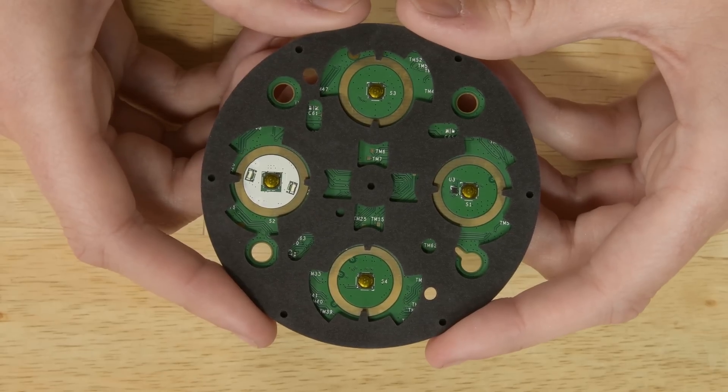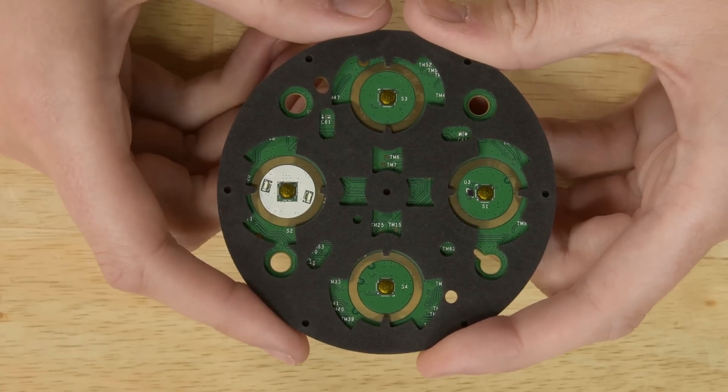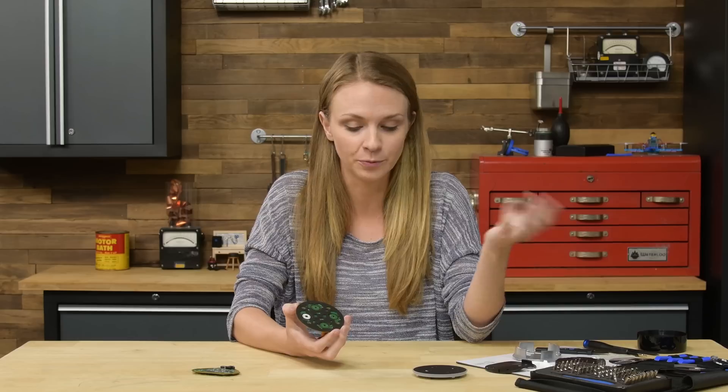On the other side of this PCB, we've got four tactile dome switches. The switch belonging to the action button has a light sensor on it that adjusts the LEDs according to the brightness of your room. And that's about it for that PCB — let's move on to the motherboard.